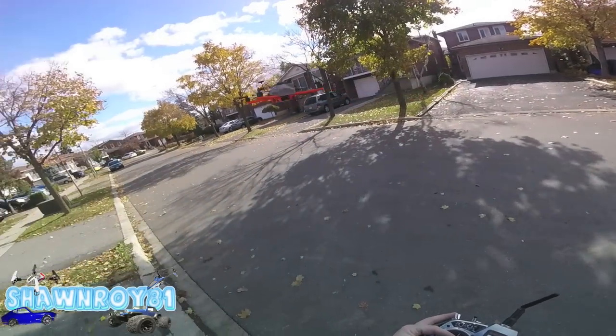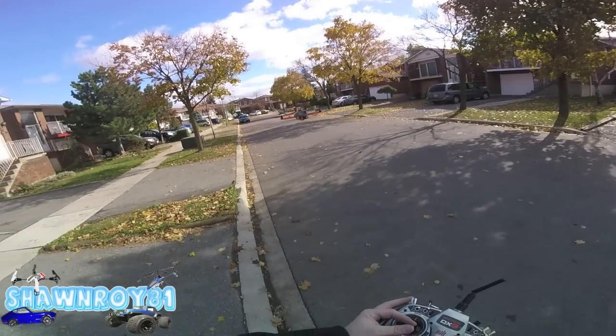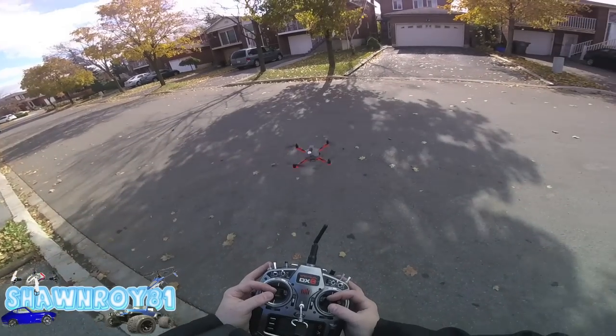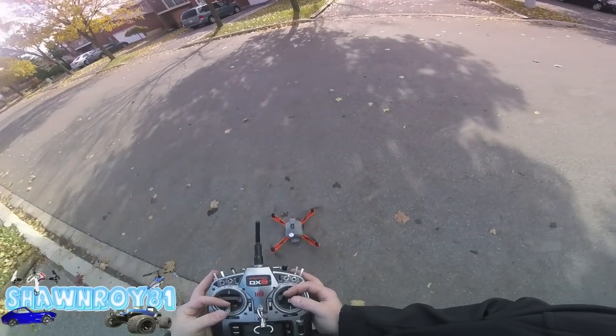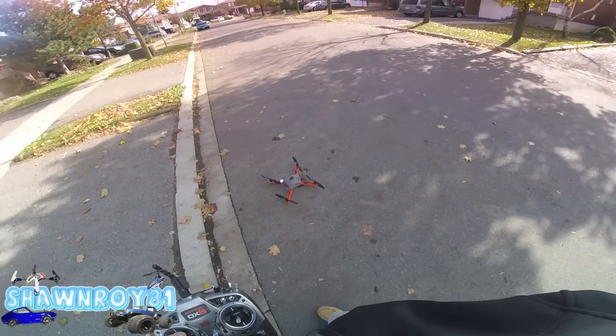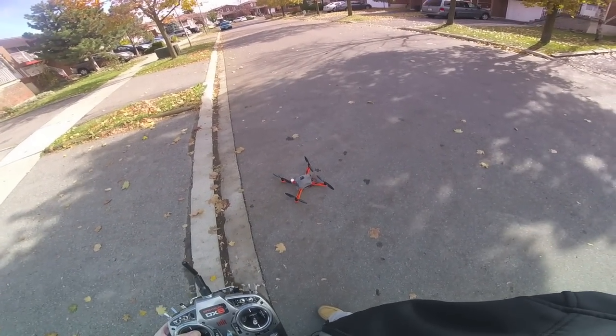All right, so we'll call that a successful flight. I'm gonna bring her down here. Next time you see this guy out, we'll have a gimbal on it and maybe a Mobius. With that, guys, thanks for watching — please thumbs up and subscribe.